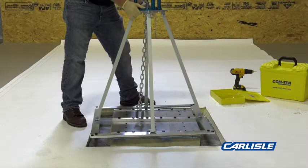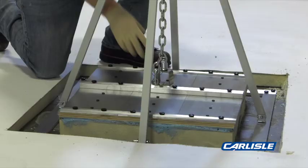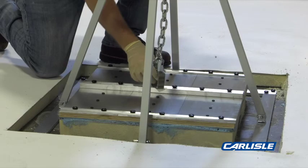Center the quad pod over the sample area. Chain adjustment may be required depending on the height of the sample. Install the lifter foot on the center pull bar. Remove the slack from the chain by turning the handles clockwise.